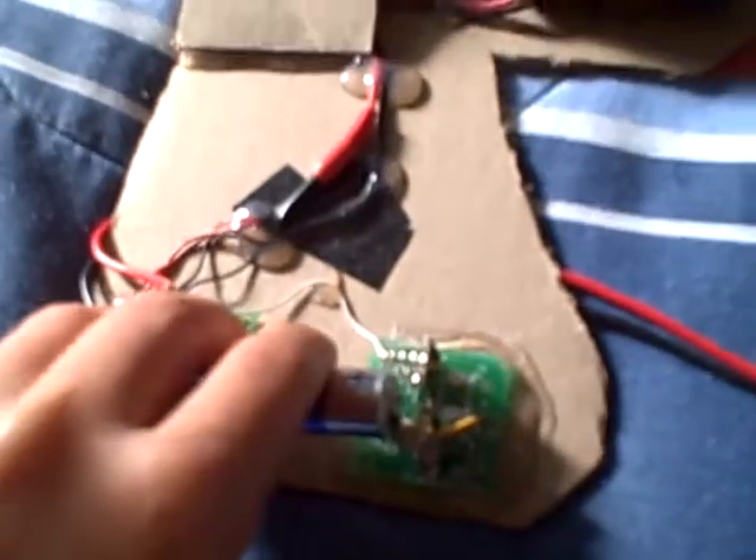I made two new testing leads. And just to show you that it works, I am going to grab a AA battery, change this to AA, and put the battery in.